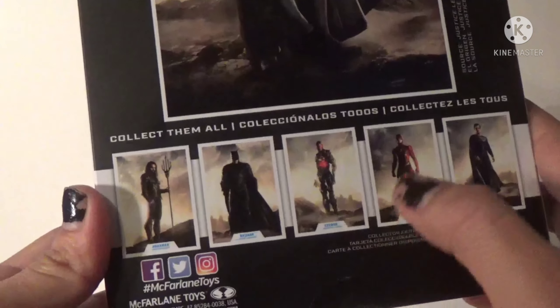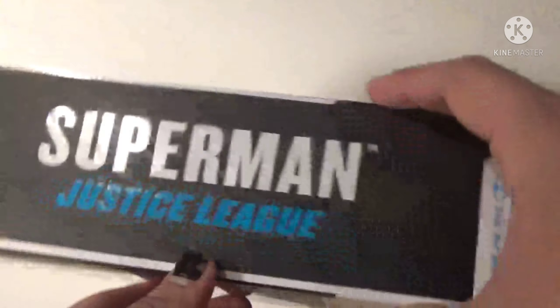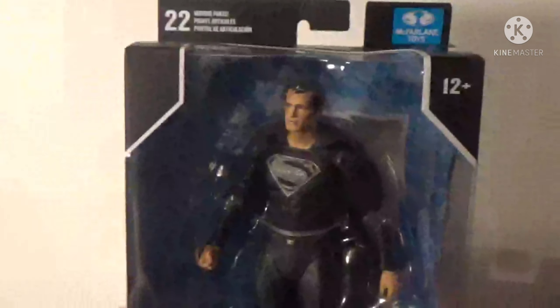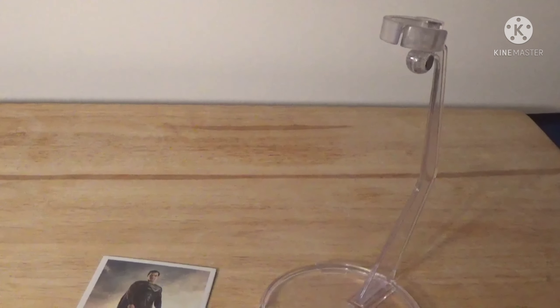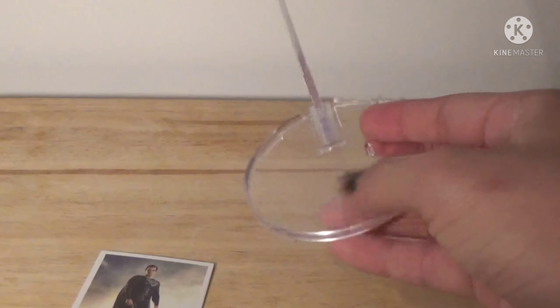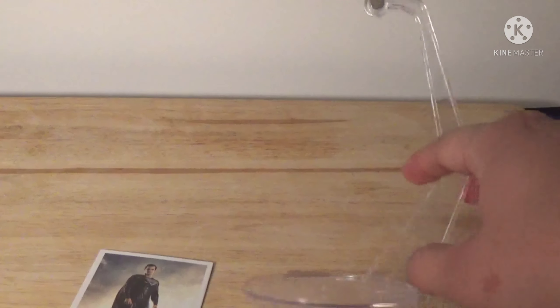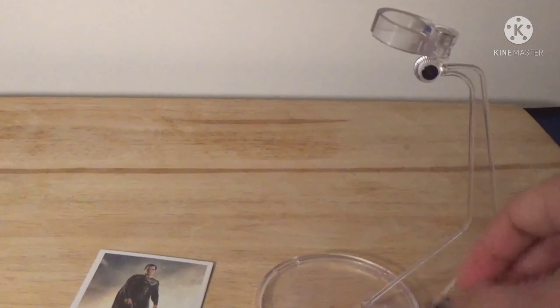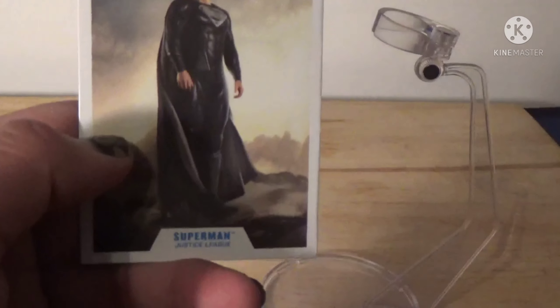Hey, what is up guys, Bruce Lear here back at you again with another toy review. This time we are doing Henry Cavill himself, Superman from Justice League 2021. I got this at GameStop. On the side here it says DC Multiverse Superman, Nick Farlin on the back. Each figure comes with a collectible trading card — Superman, Justice League. Nice product shot of Superman, and here are the other guys from the wave: Flash, Cyborg, Batman, and Aquaman. On the side it says Superman Justice League JL 2021.